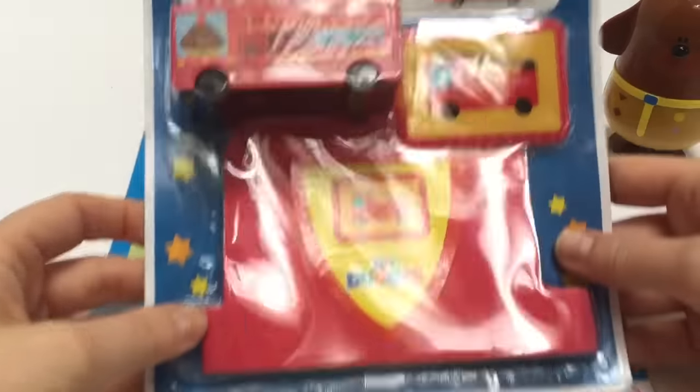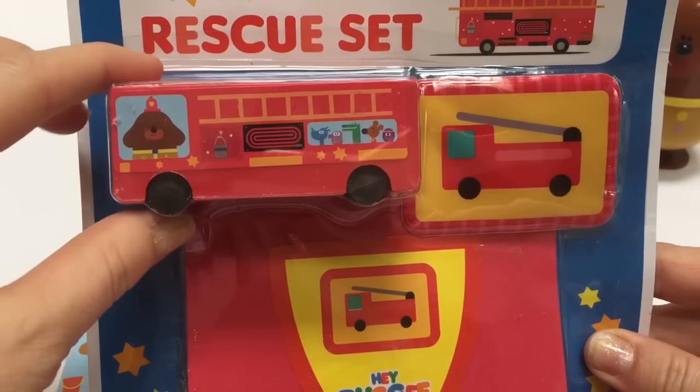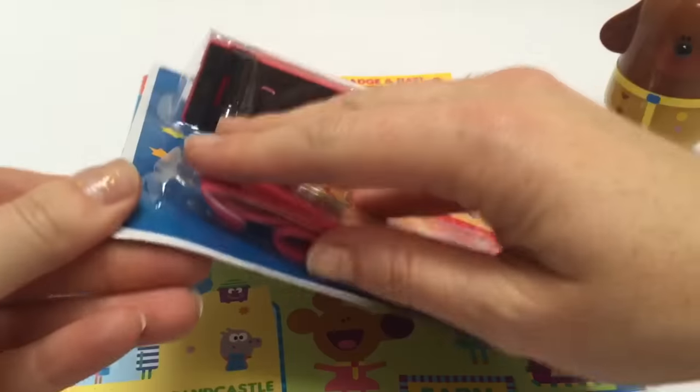And look, it's a Hey Doggie rescue set with a fire truck, a badge, and a little Hey Doggie fire hat.